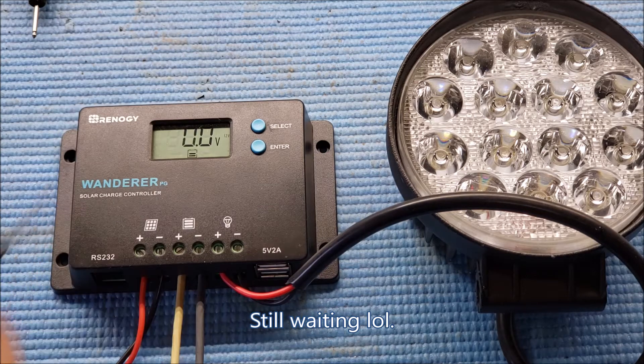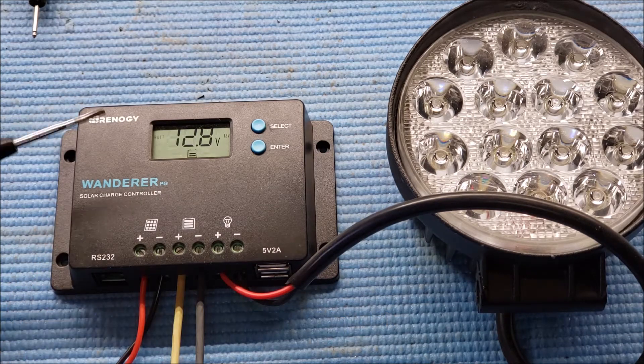You've got gel and flooded battery options. Some people mentioned it was ready for lithium but it didn't give me a lithium setting — that might be on the 20 and 30-amp units. But that pretty much covers everything.